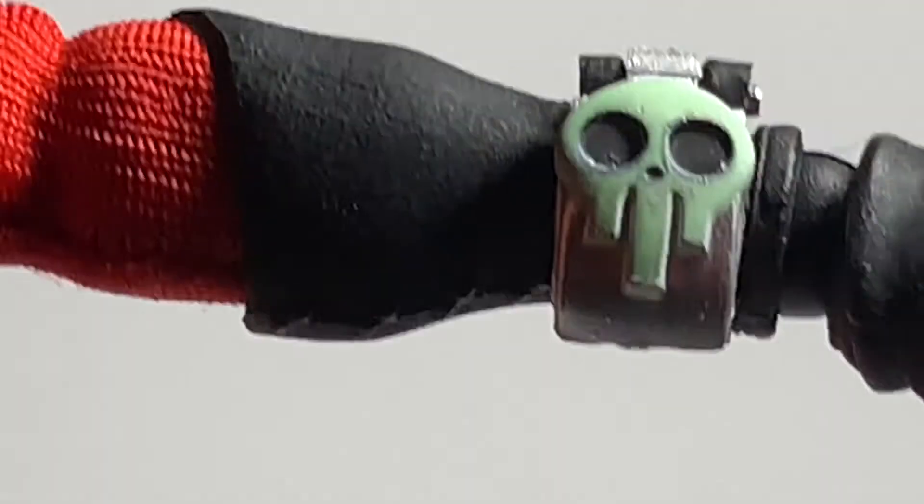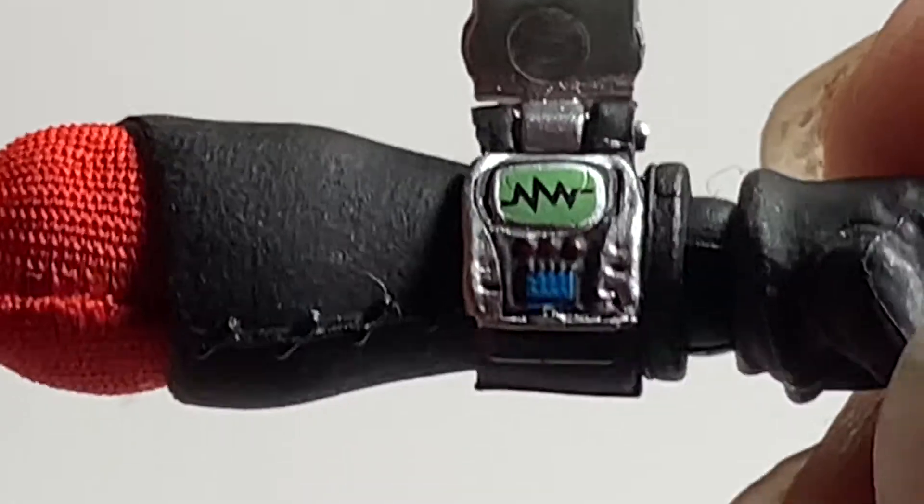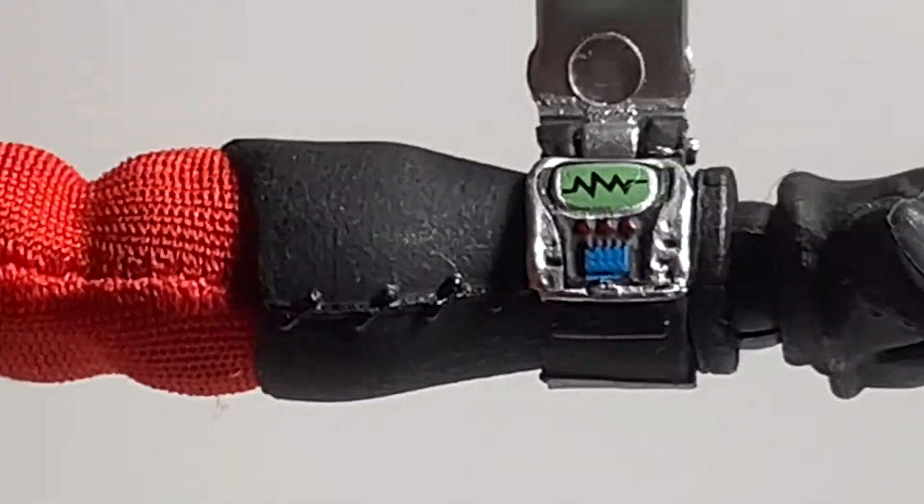He also has this little watch thing on his wrist and you can flip it up. There are little codes or readings that he's getting to track where the monsters are so he can go and fight.